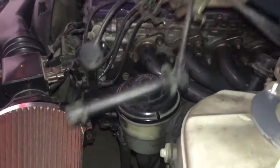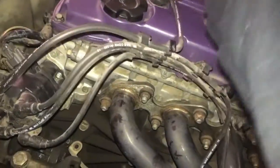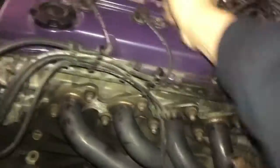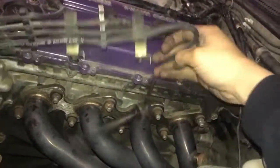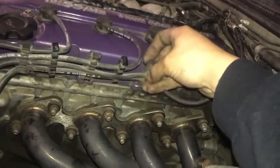I'm gonna get these all color-coded right there. So this one goes here, and this one, okay, and this one goes over here, okay, and this one goes right there. And now we're ready to check out the car.